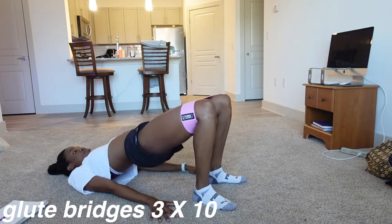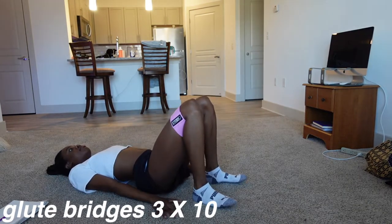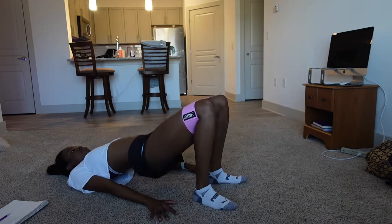Okay, so now we're doing glute bridges. Glute bridges are really good for activating and strengthening your core stabilizer muscles. They also work your hamstrings, lower back, abs, and your glutes. Solid.